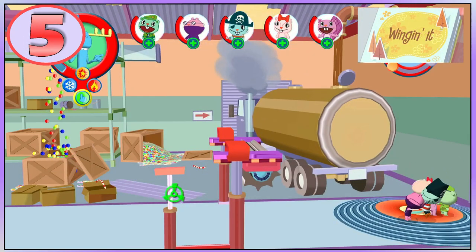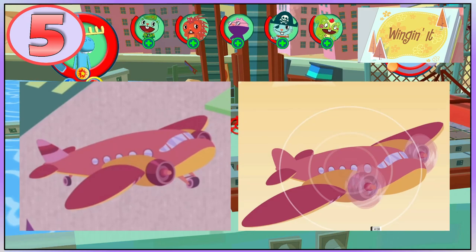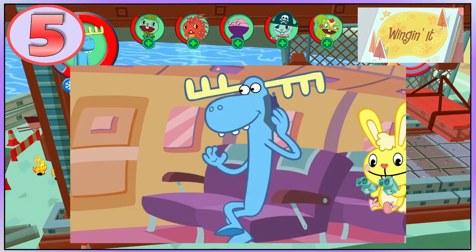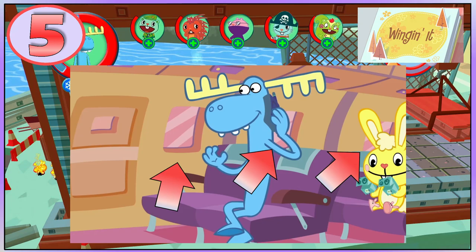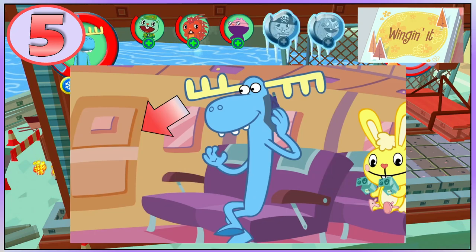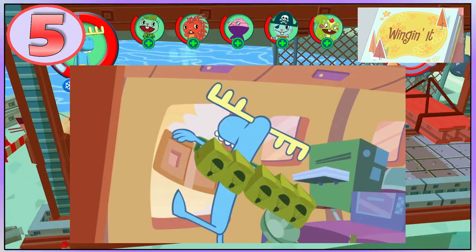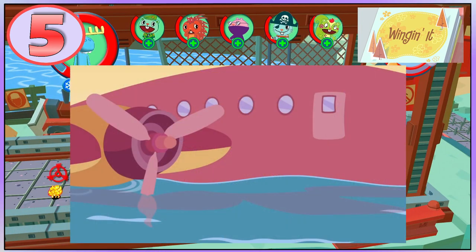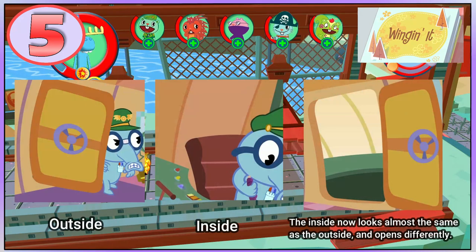In Winging It, we can see that on the right side of the plane it has round windows, but when we see the inside, the windows are now square and there is now a door. Later on Lumpy breaks the door, but after Flaky lands the plane, the door is back and the plane looks much bigger. You can also see that the door of the cockpit changes.